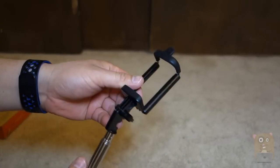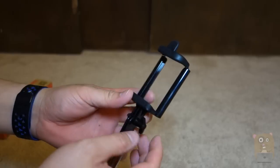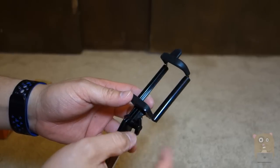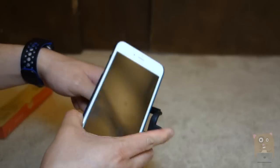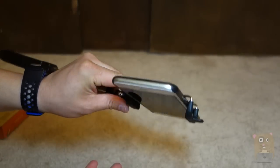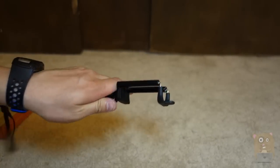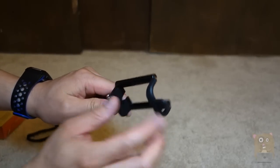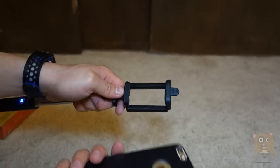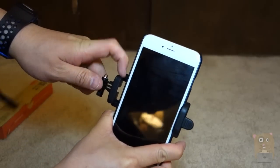This is the part that actually holds on to the cell phone, the smartphone. This piece you can loosen just with your thumb — you don't need any tools or anything. Here, I've got an iPhone 6 Plus with a case, and you can see that it grips on it pretty well. It's spring-loaded and padded with a rubber-type material, so it's not going to scratch my case nor my cell phone. You can see there's still a little bit of room to spare.